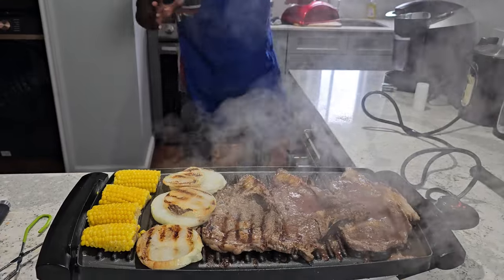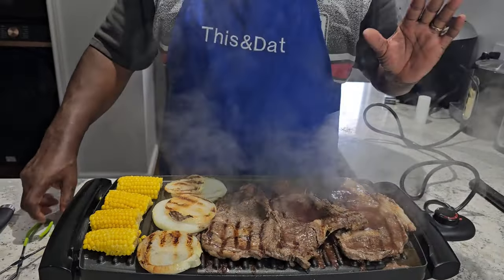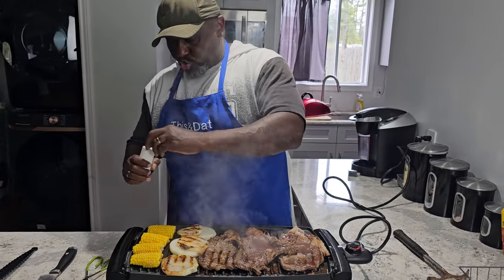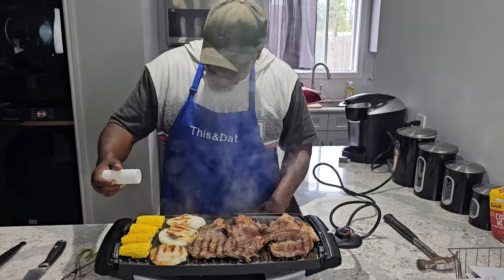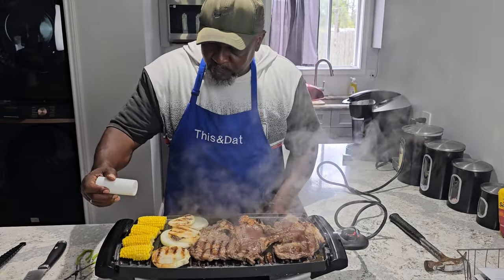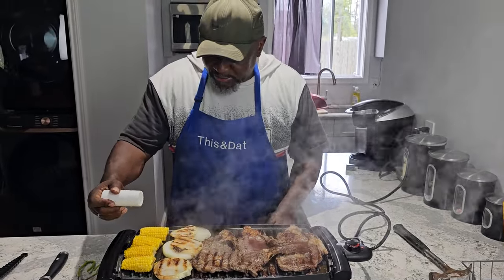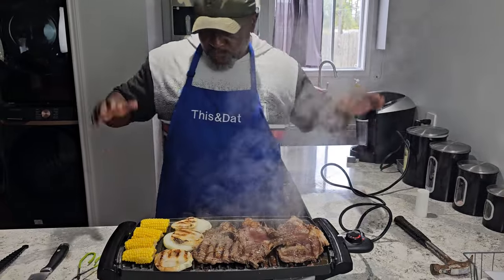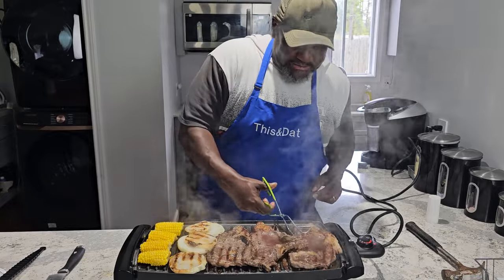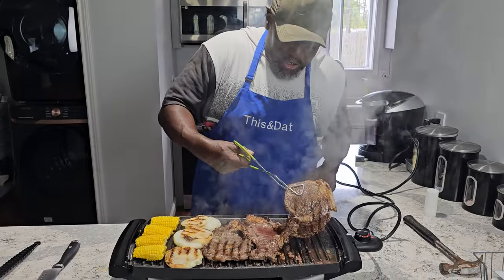Alright fam, it's been about six minutes. First thing first — I almost got the salt shaker on super mode, I refilled it. Let's sprinkle just a little bit of salt. Not too much for Lady Red — she likes the salt but not the pepper. We're going to take these steaks. Look at all that juice, y'all.